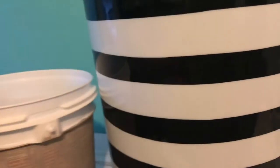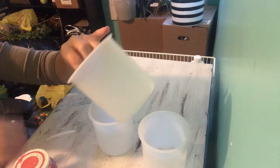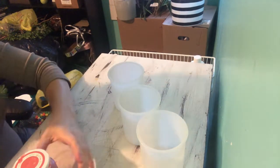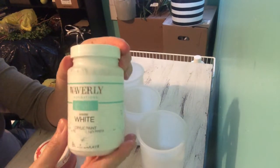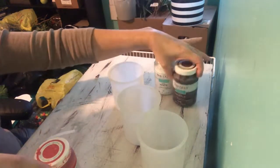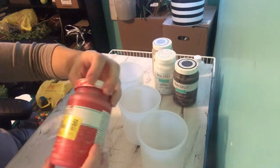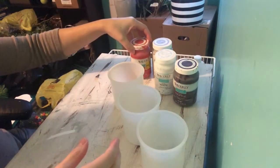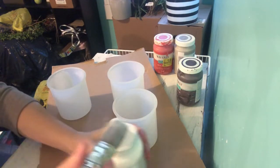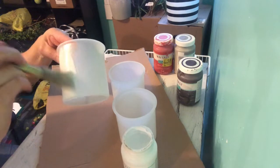We will start off by painting each of the plastic jars in the Waverly chalk paints in the color white. After they dry, I will be painting one in truffle color, another in the mineral color, and the last one in the rhubarb color. I will start off by painting each one in white chalk paint, and once it is dry I will apply the colors I mentioned.